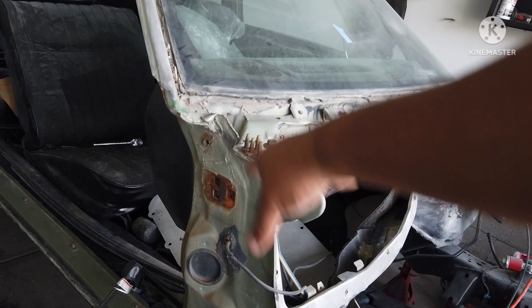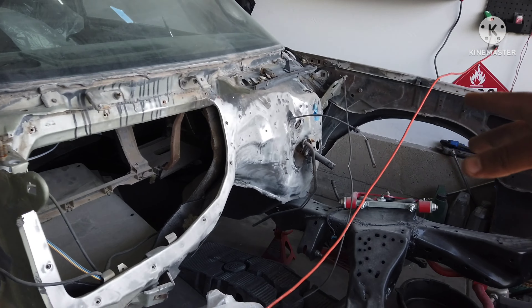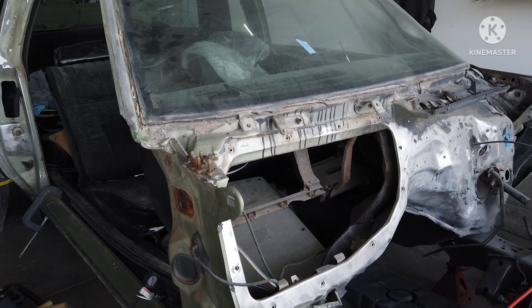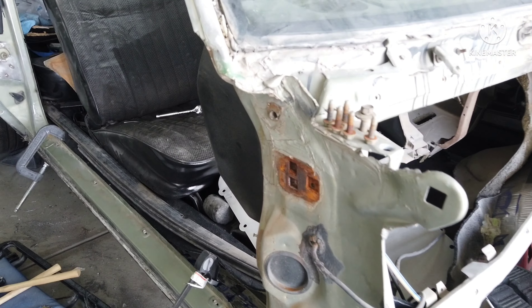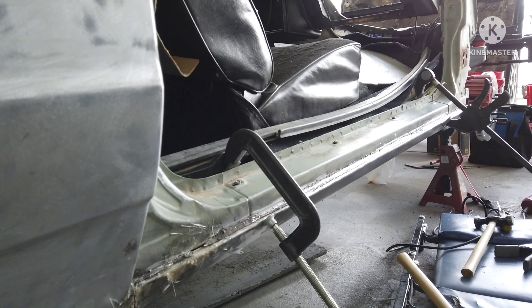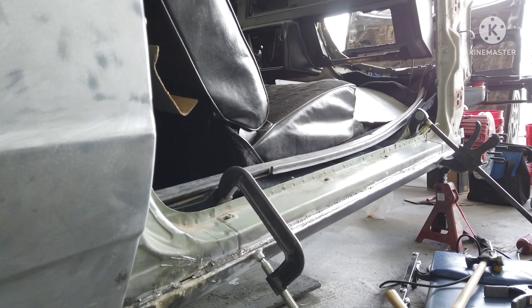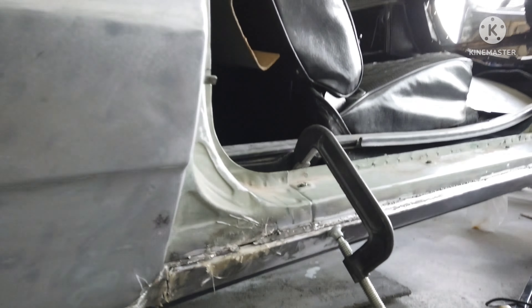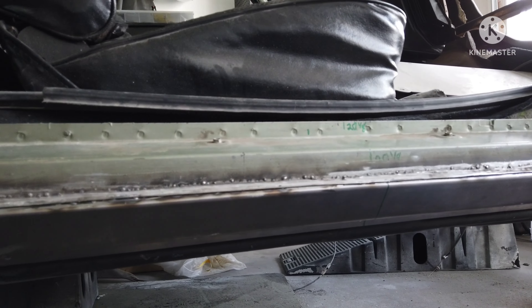Eventually get all this cleaned up, primered, and painted, then throw the body back on, primer, and paint that. But for now, let me get these rockers done. Probably have a few hours of work on it today before going to work, but we'll make it happen.